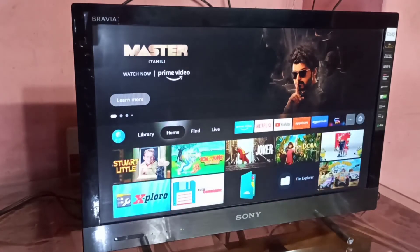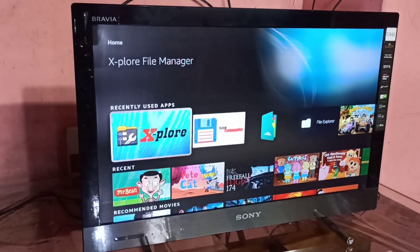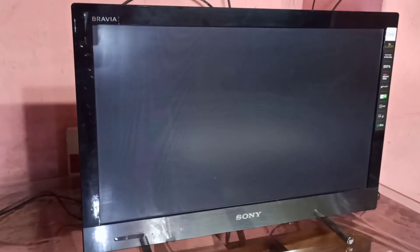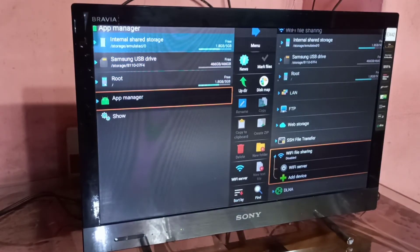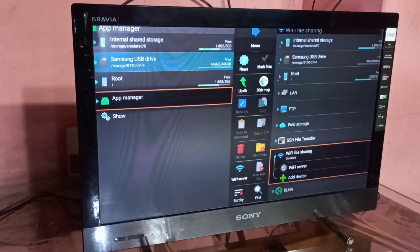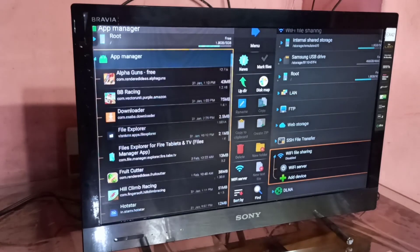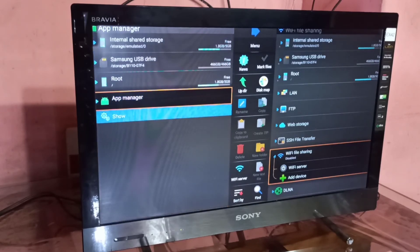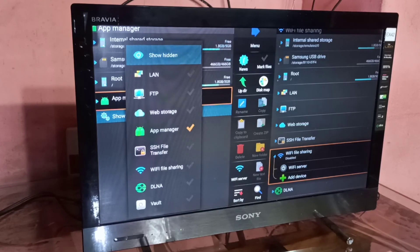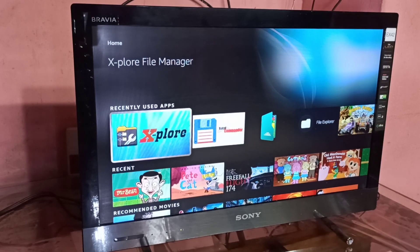I am not going to convert it to internal storage; I am going to use it as external storage. So let me open the Explore app. In the Explore app we can see the internal storage of the Fire TV Stick and the Samsung SSD hard disk which we connected. We can browse the files and folders using this app. This way we can connect a Samsung SSD hard disk to Amazon Fire TV Stick and browse files, open videos and images.